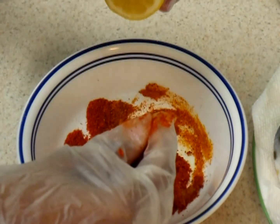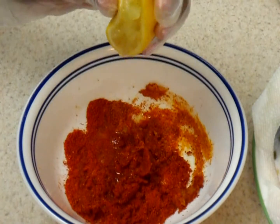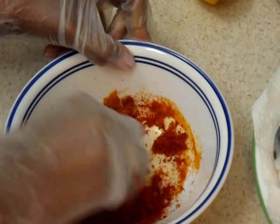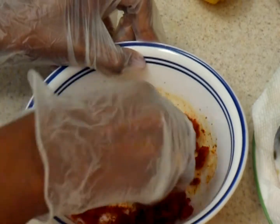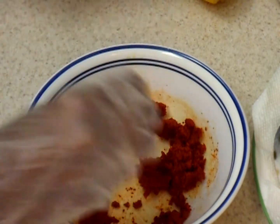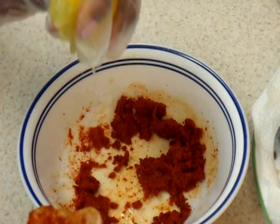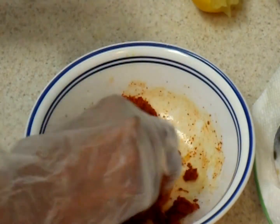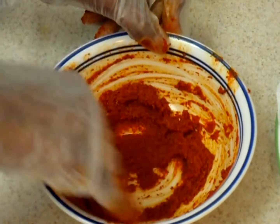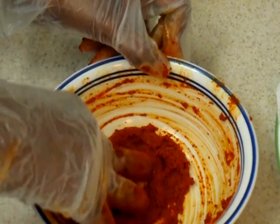Now add lemon juice to make a thick paste. You don't have to add water into this mixture because we are going to put lemon juice to make a thick paste. You can see this paste is really thick — I haven't put a drop of water. It's just lemon juice I have used to make a paste.